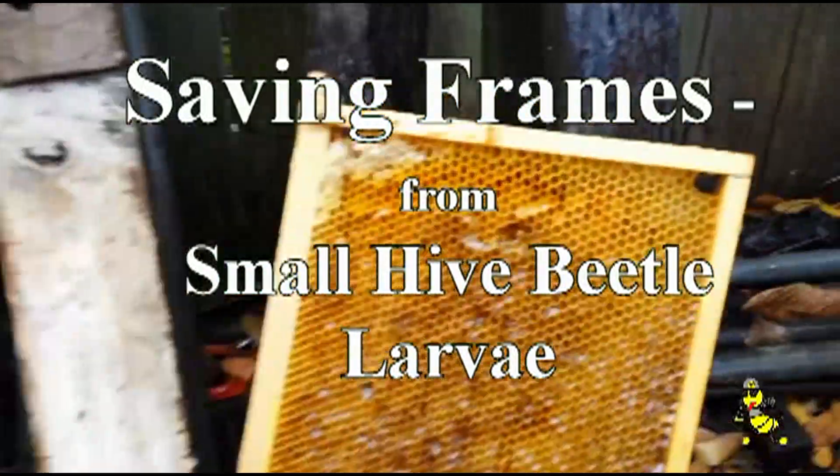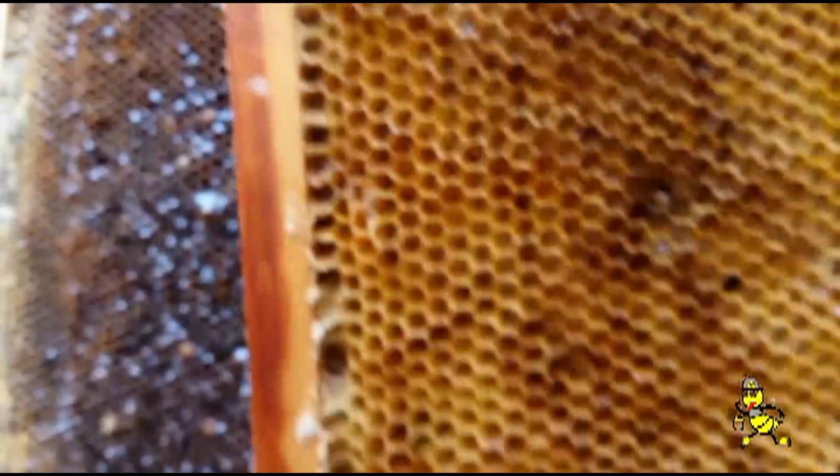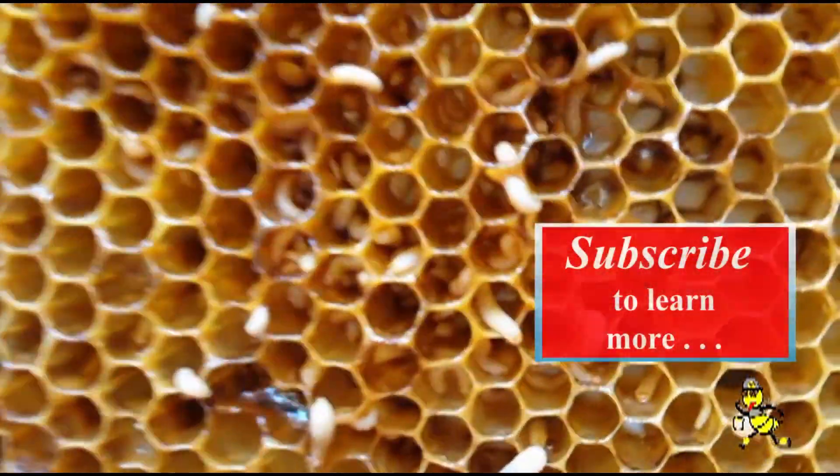This was a drone layer and we found it to be overtaken by a small hive beetle. As you can see how they can proliferate in the cells.